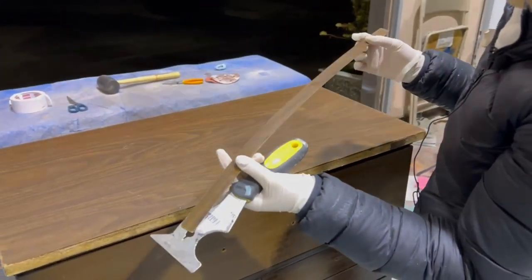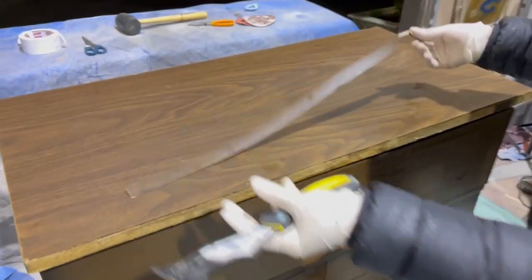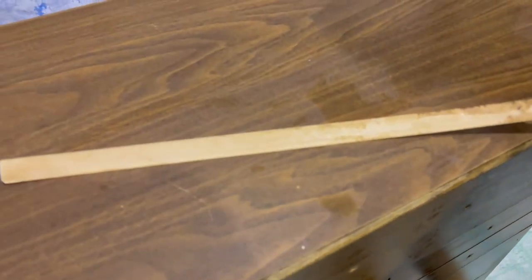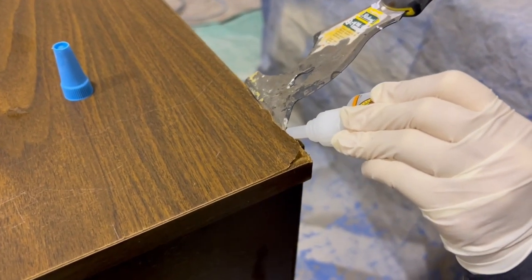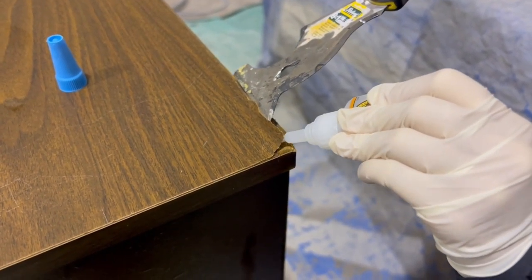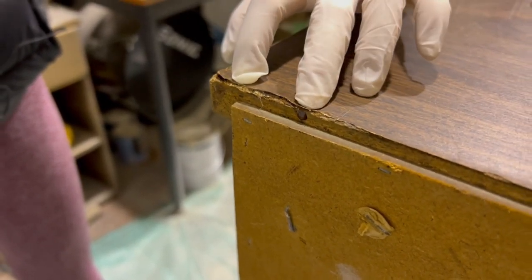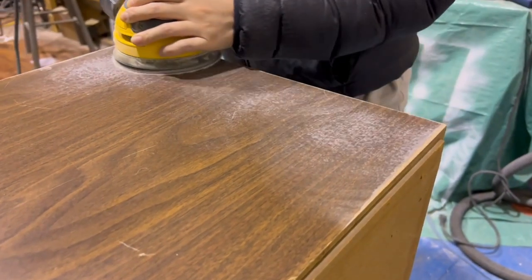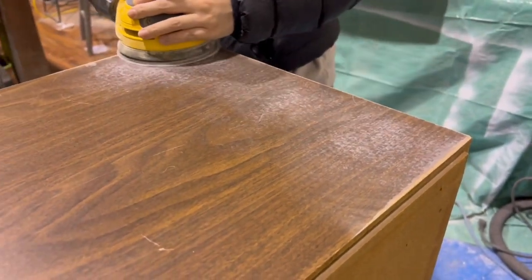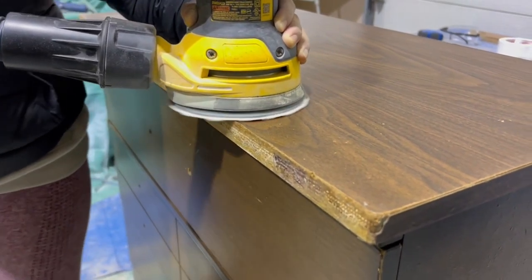So if you ever wanted to know what fake plastic wood looks like, there you go. I'm making a small repair on the lifting laminate with some super glue. The next thing I'm going to do is scuff up the piece with my orbital sander, which is the furniture flipping must-have if you're into saving time and muscle.